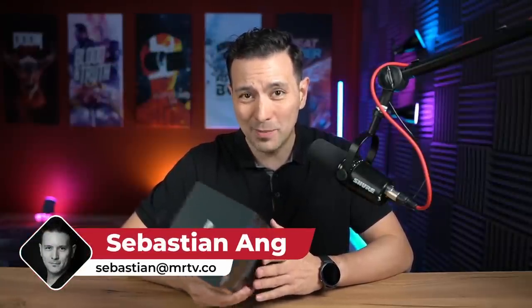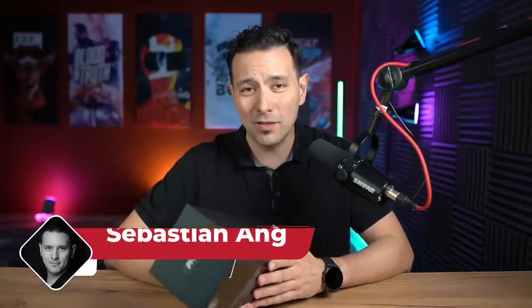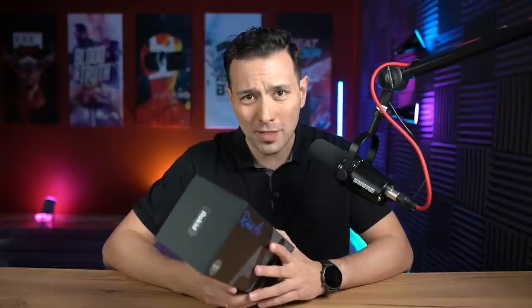Welcome back to the channel. My name is Sebastian Ang, and if you are excited about VR and AR then absolutely subscribe to this channel and click on the bell button so that you don't miss anything. If you want to chat with me and the MRTV community about VR and AR headsets, also join the MRTV Discord server. I am waiting there for you right now. But now let's get to the unboxing.